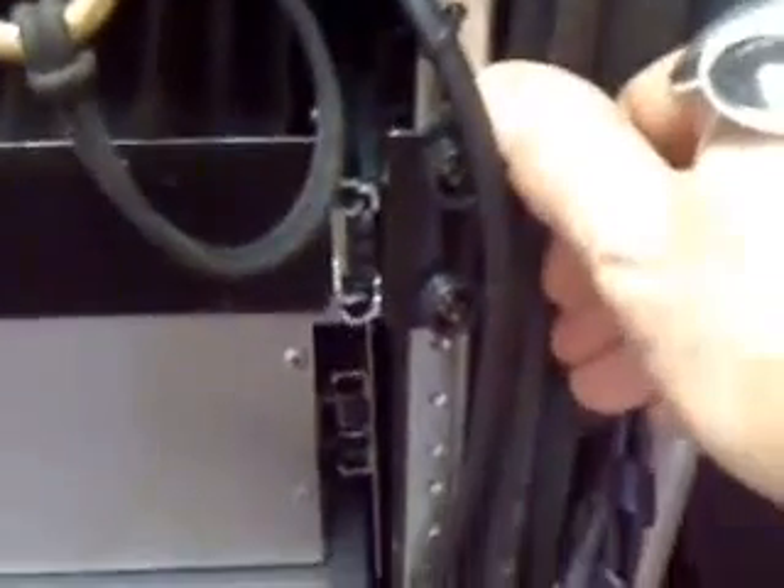The rear rack rails I installed were cannibalized from that flight case — the yellow flight case over there — cannibalized those and put them in here with pop rivets. So yeah, working it out. It always gets messy, then un-messy, then messy again.